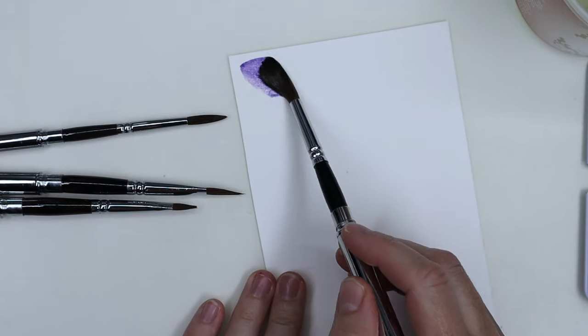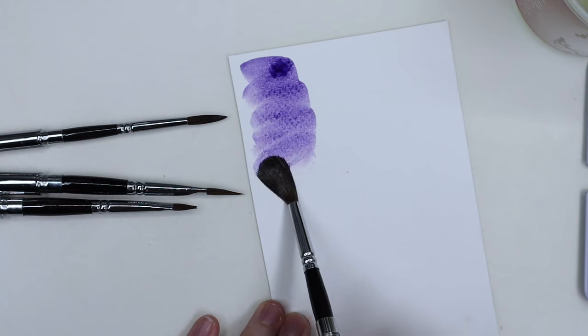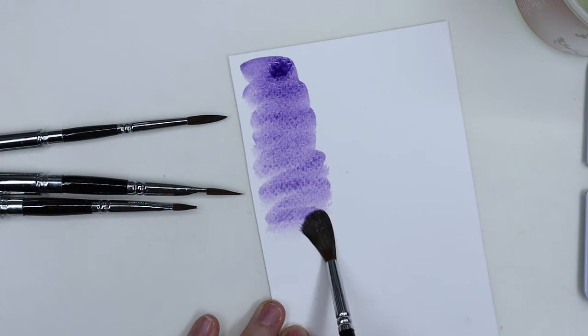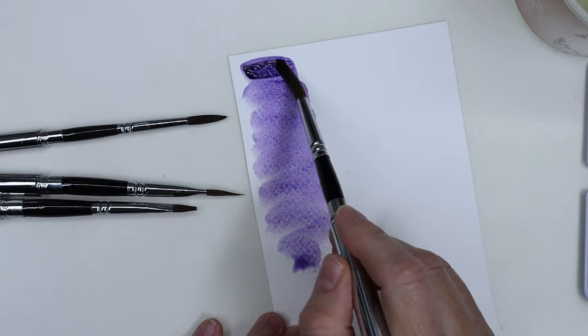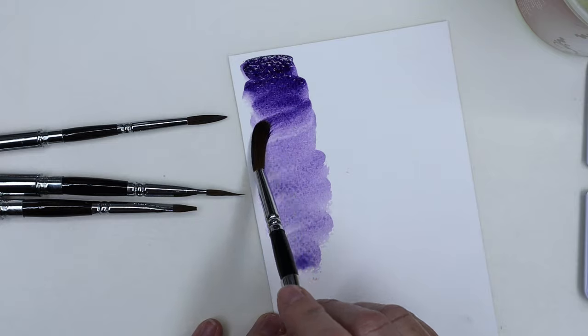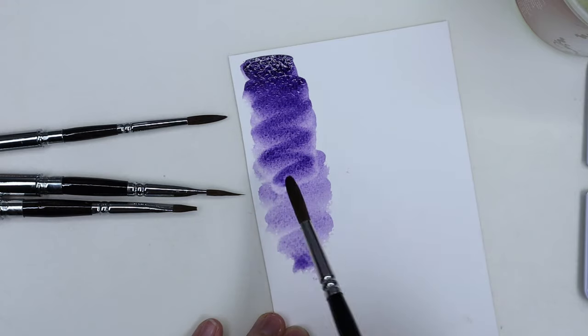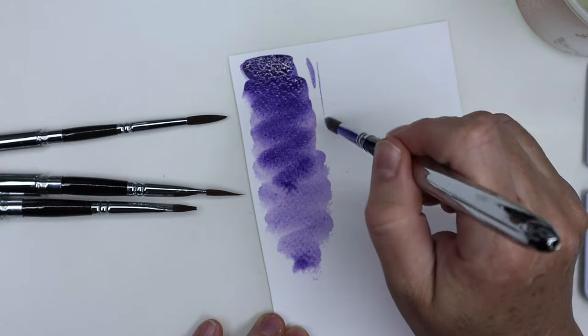I did some swatches with each brush to see how they are. They are actually very, very soft, and even though they're soft you can draw very fine lines — they're quite pointy. But you have to be very careful because the bristles might just flatten if you put too much pressure on them, and then you won't have a very fine line.